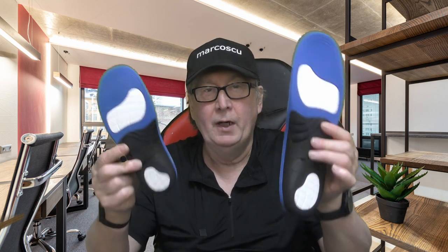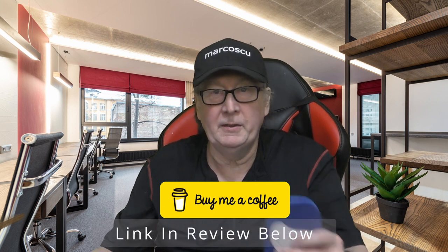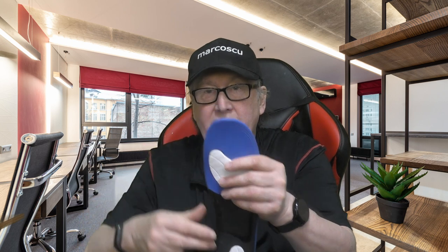The insoles are available in a range of sizes and can be custom fitted to any shoe size by simply trimming along the toe and side area to get them to size.